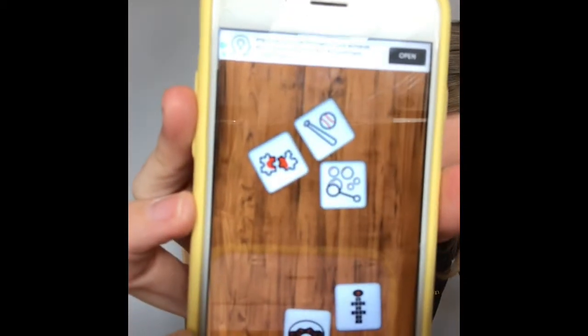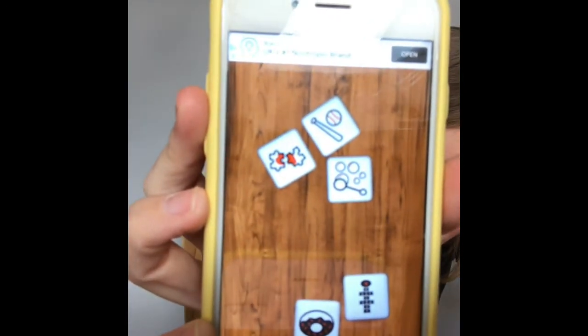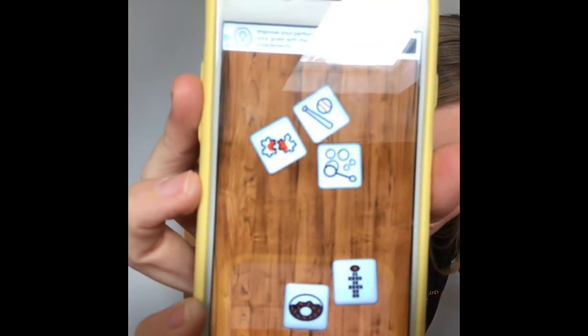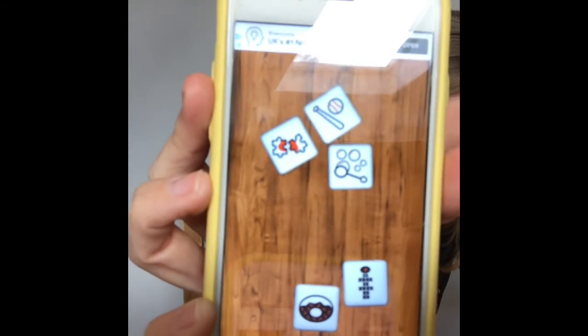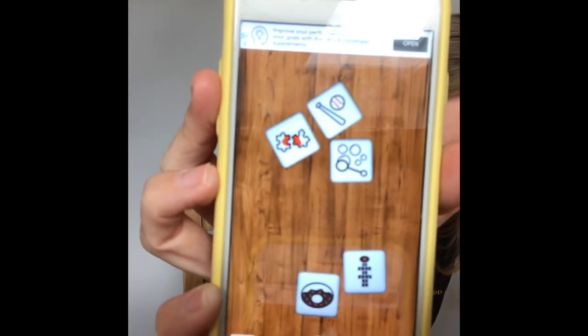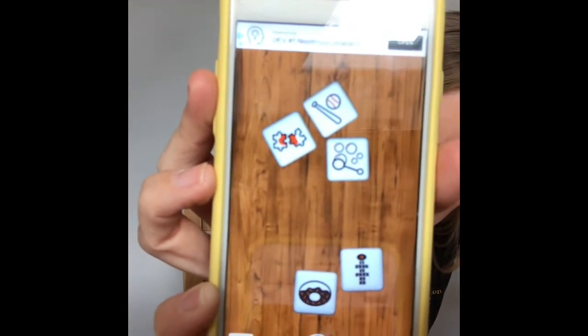Let's do one more. We have got a bat and ball, a jigsaw puzzle, bubbles, hopscotch, and a yummy donut. So there's a bat and a ball, a jigsaw puzzle, bubbles, hopscotch, and a yummy donut. You'll end up with three stories or three drama scenes there, remembering the theme of summer.